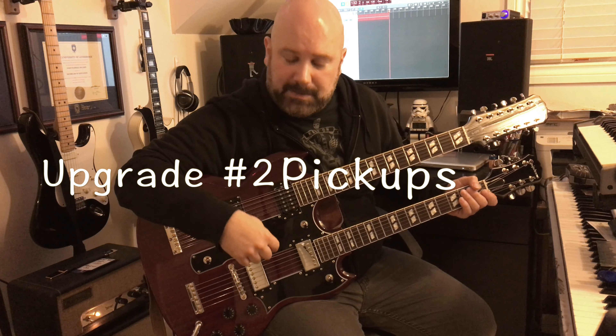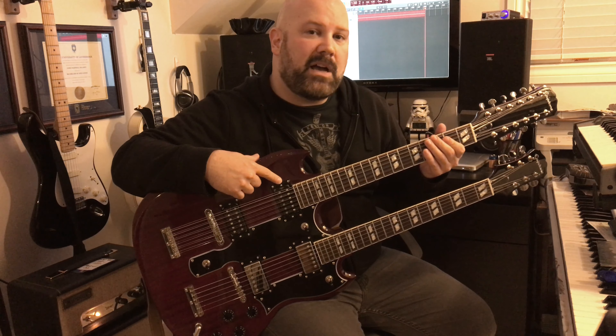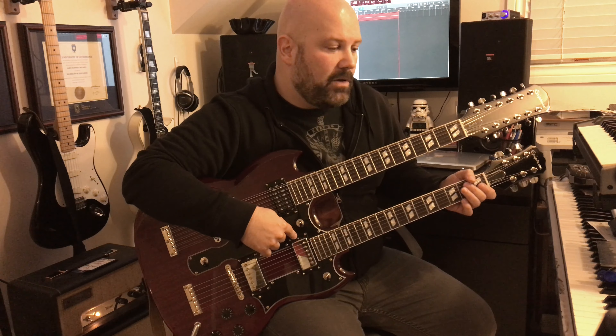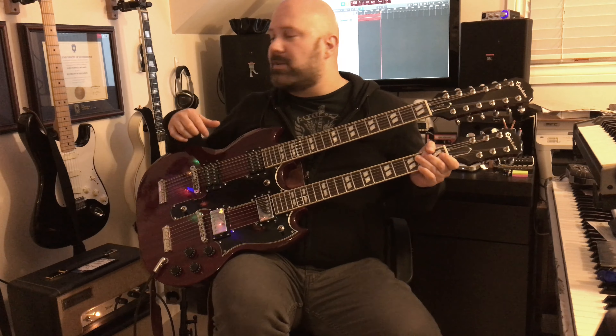The next most obvious thing would be the pickups. As I said in my other video, I had replaced the original Epiphone pickups with Seymour Duncan 59s. I've since moved those into the 12-string — it has a Seymour Duncan 59 in the neck and a Seymour Duncan 59 in the bridge. The 6-string guitar is now equipped with a Gibson 498T treble pickup and a 490R rhythm pickup, which is the same pickup set that's in quite a few Gibsons, including my Les Paul Custom.